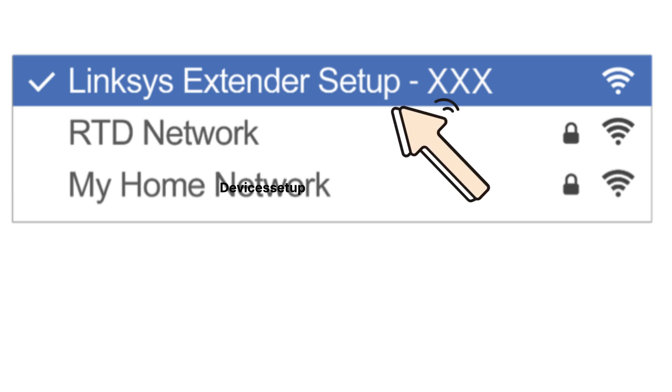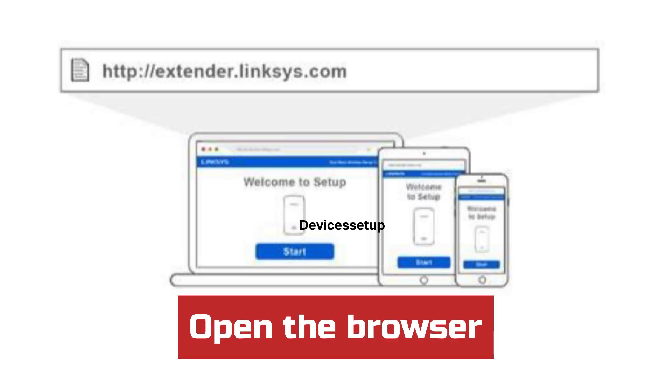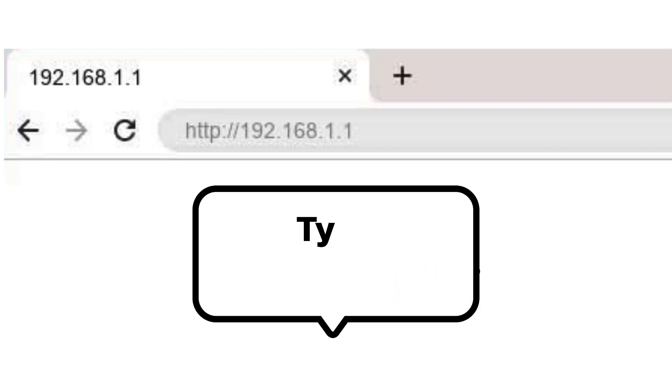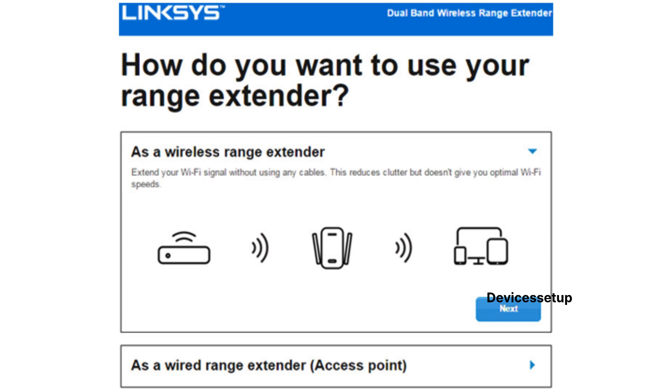Simply tap on this network to connect to it. Once connected, open a browser and into the URL or address bar type extender.linksys.com or 192.168.1.1 and hit enter. This will open the extender setup page. When asked how you want to use this Wi-Fi extender, select Range Extender mode.